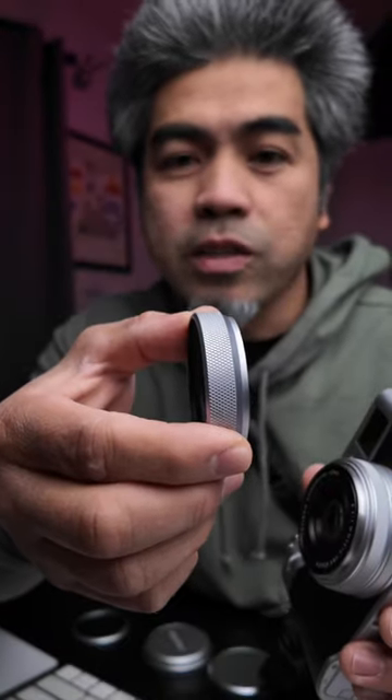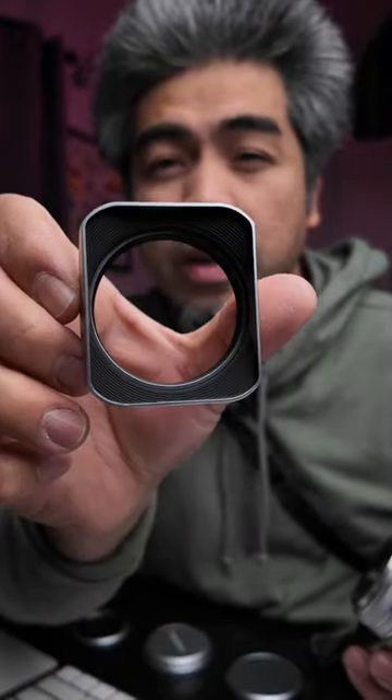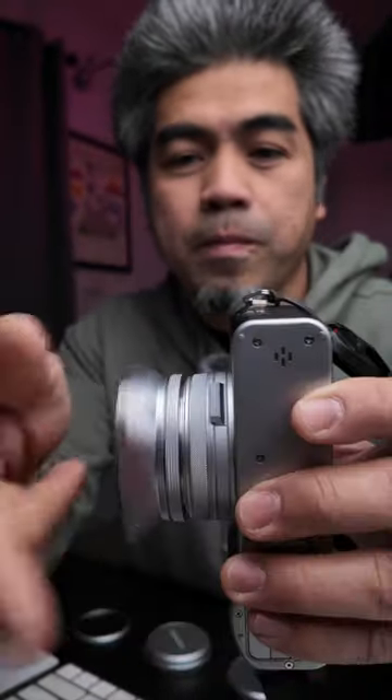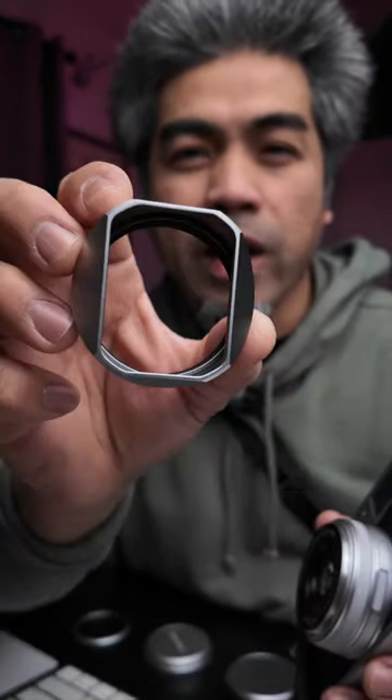The first one is just a simple one with a thread that has a UV filter. This next one is a rectangular hood that is flared out, and that's what it looks like — this one looks cool too. This last one is a tapered rectangular vent.